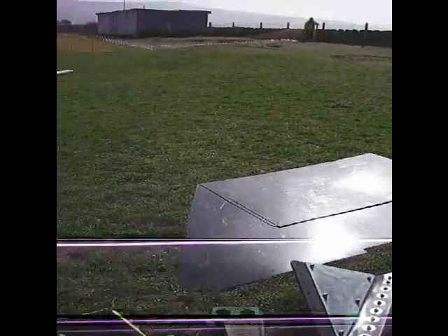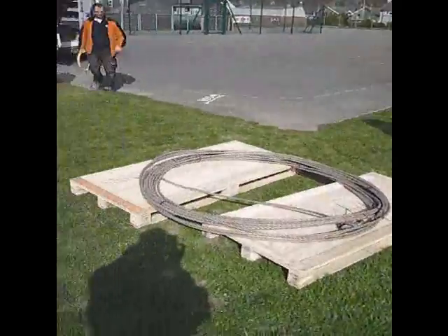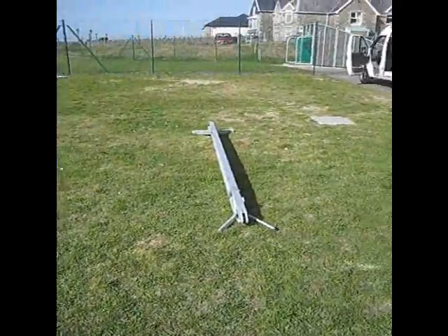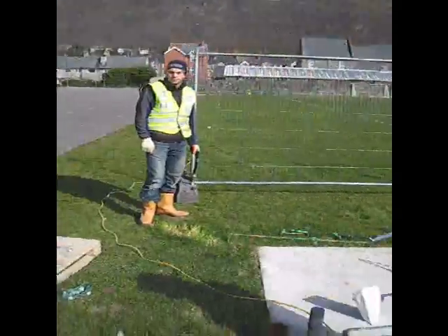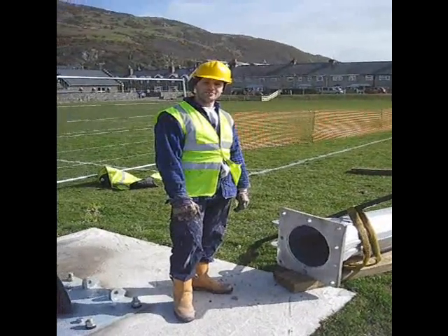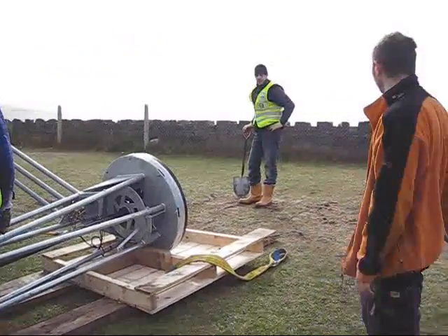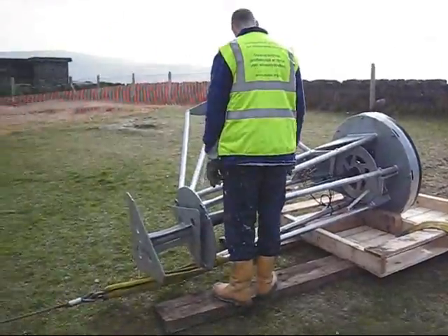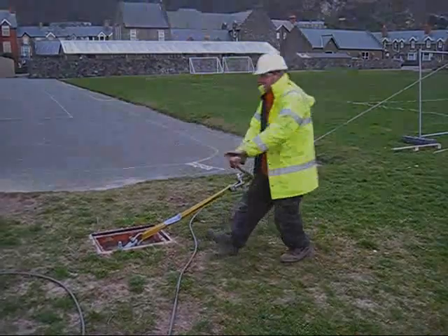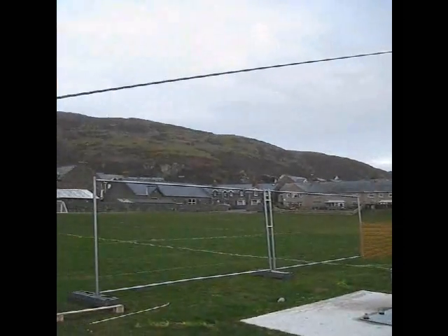The whole assembly will then be raised into position using a steel cable and a turfer winch, making use of the gin hole. The whole operation we would hope would take us about two hours from now, and we should have a fully working turbine erected.